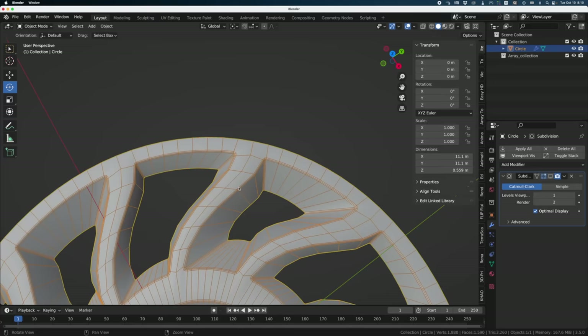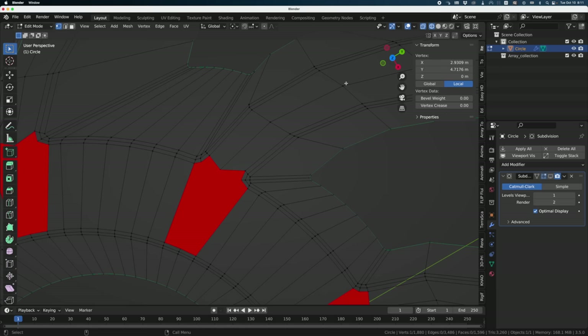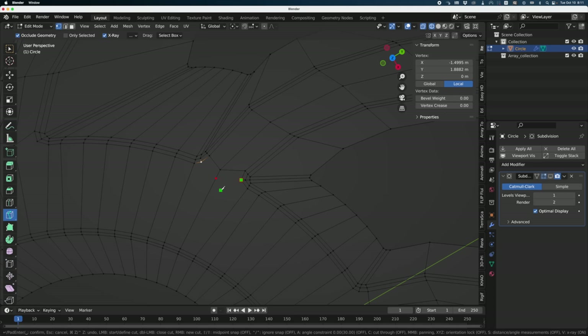After applying the bevel, I can fix the N-gon simply by taking this point, connecting it to this one with J — and that's it. But I have major issues in the center. I'll turn off the add-on and the subdivision modifier since you can't model well with it on. I'll cut here and here, do the same thing there — click, click, click — and now I get all quads everywhere.